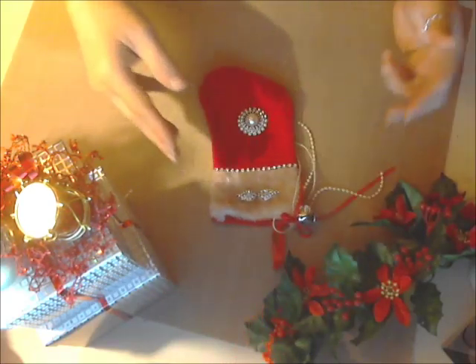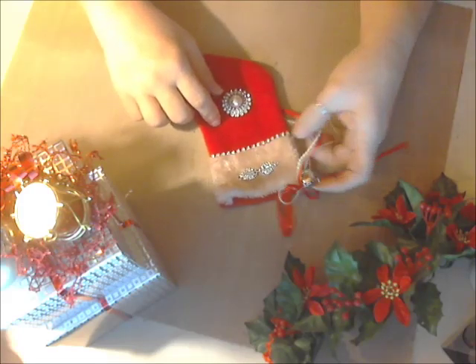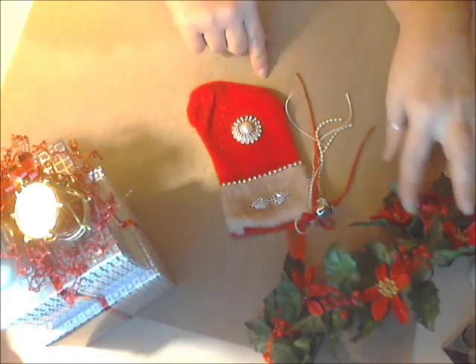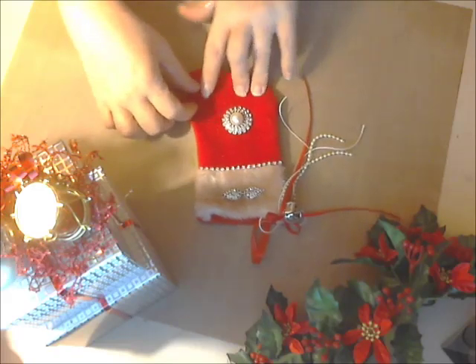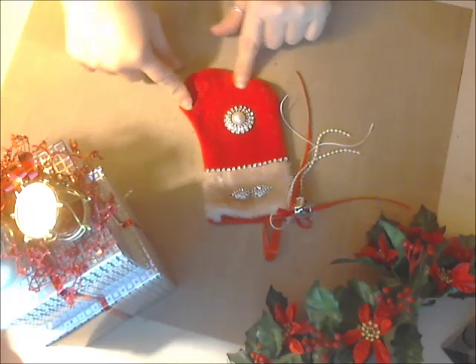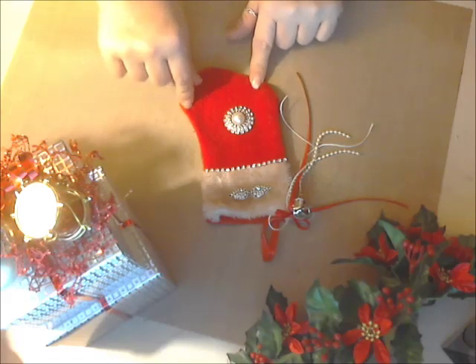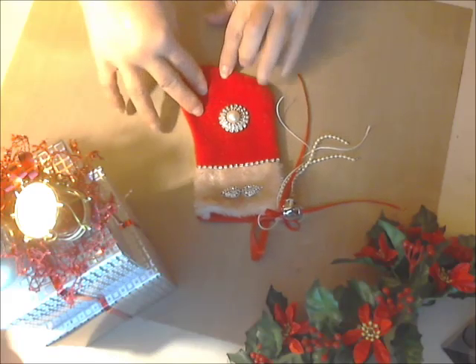So there's a fun little idea on how to jazz up the little stockings that you probably already have a ton of and sort of repurpose them for something else. These are very inexpensive of course at the awesome Dollar Tree — I know they have them there, but hurry because ours is running out of a lot of Christmas stuff. So that's one quick little idea.